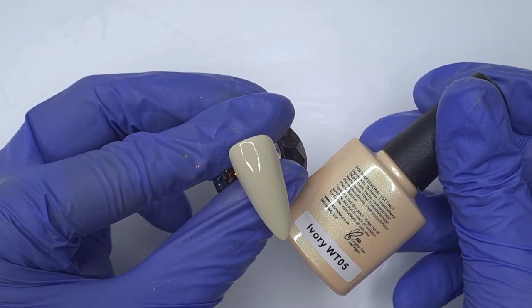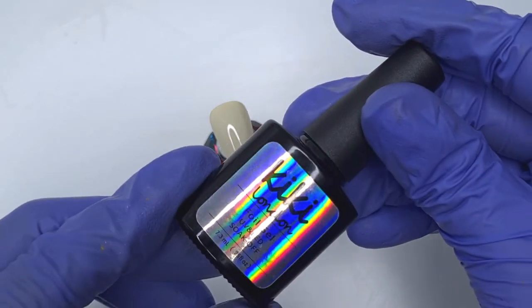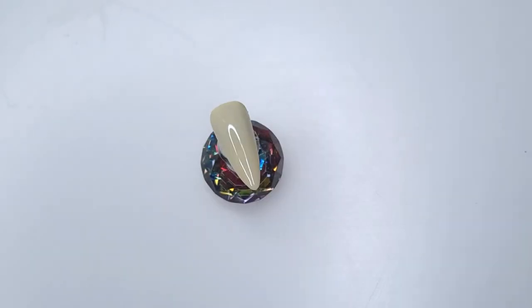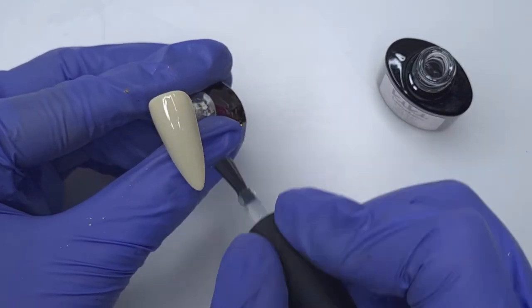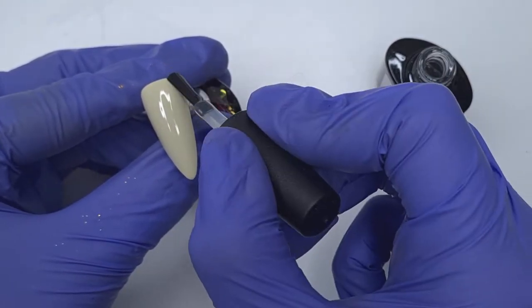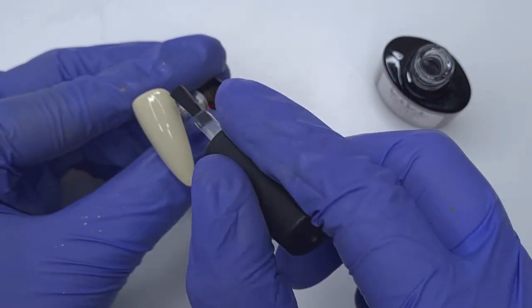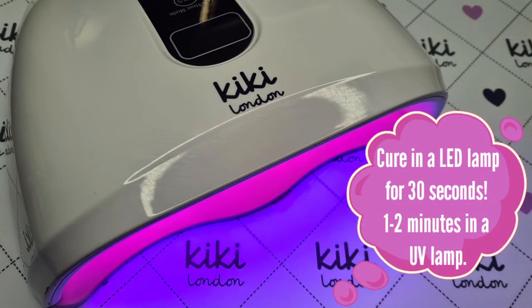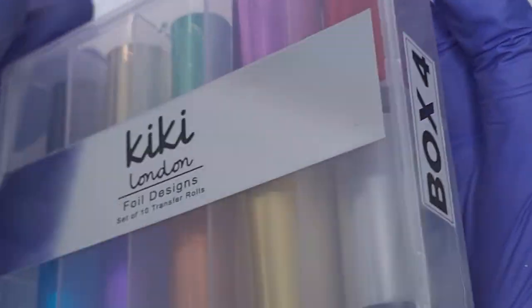Moving on to the third nail — I've already done my two coats of Ivory, so I have my base ready to work on. I'm going to come in with the Kiki London Foil Gel because I want to add some foils to this nail. I'm going to apply a thin coat of the foil gel and then pop that in to cure for 30 seconds. We do have quite a lot going on with this nail — glitters, chrome powders, and foils — but it was a really fun set to do and I loved how all of the different nail art techniques worked together.